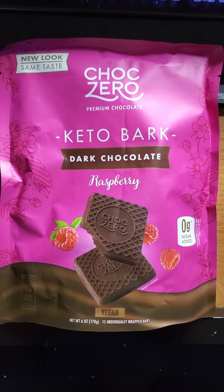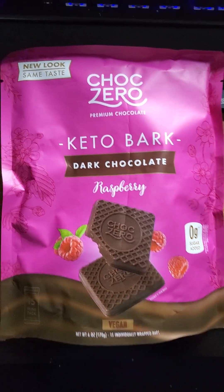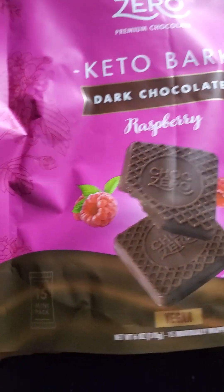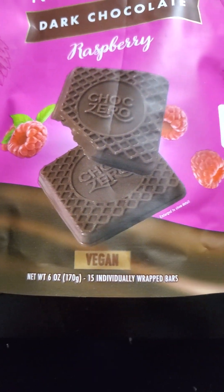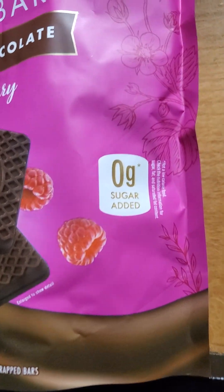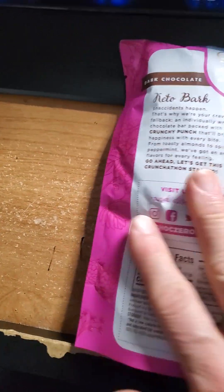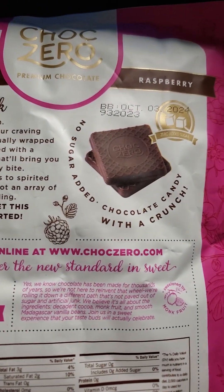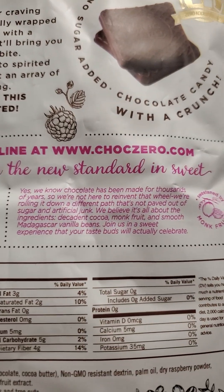This review is of Chalk Zero Premium Chocolate Keto Bark Raspberry Dark Chocolate. It's vegan with no sugar added. Here's a blurb from the packaging.